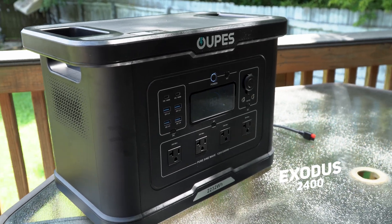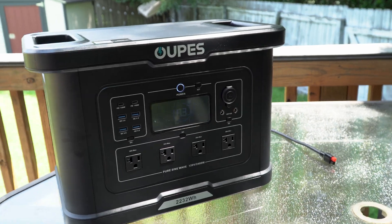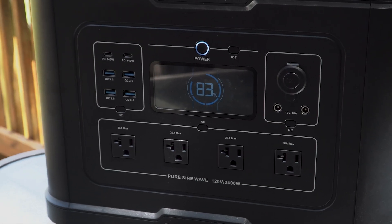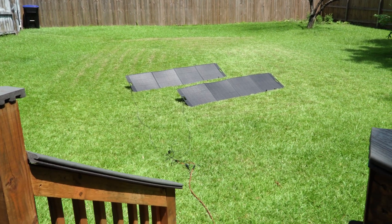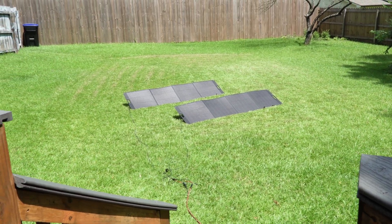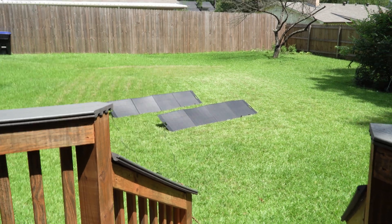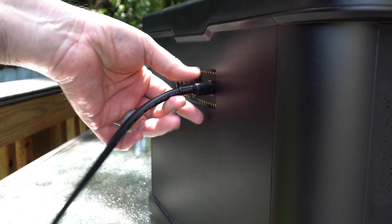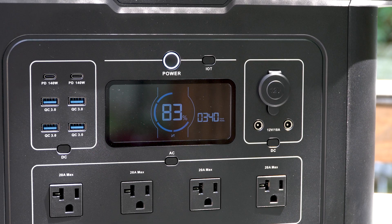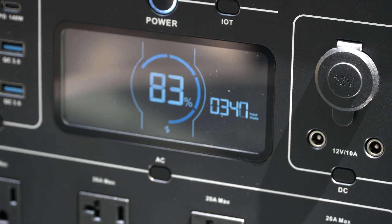This is the Opus Exodus 2400 with 2,230 watt-hours of battery. It can take up to 800 watts of solar. I've switched back from the parallel wiring we used for the 1500 back to series, and we're going to plug it in and see how she does. We're already climbing up to 330, almost 340 watts of input — not too bad considering the amount of clouds we have.